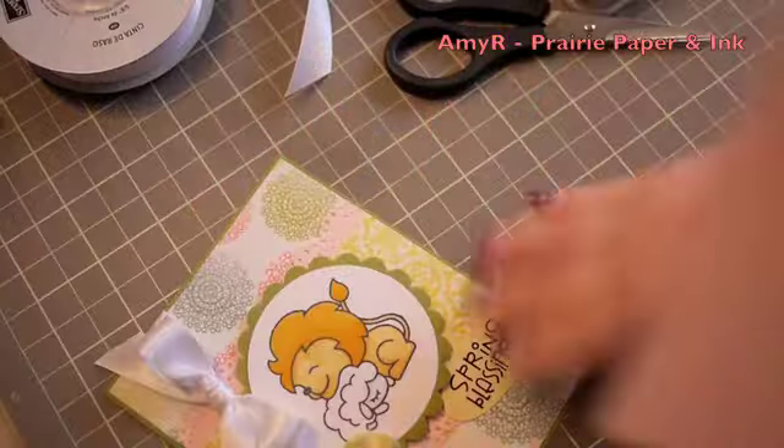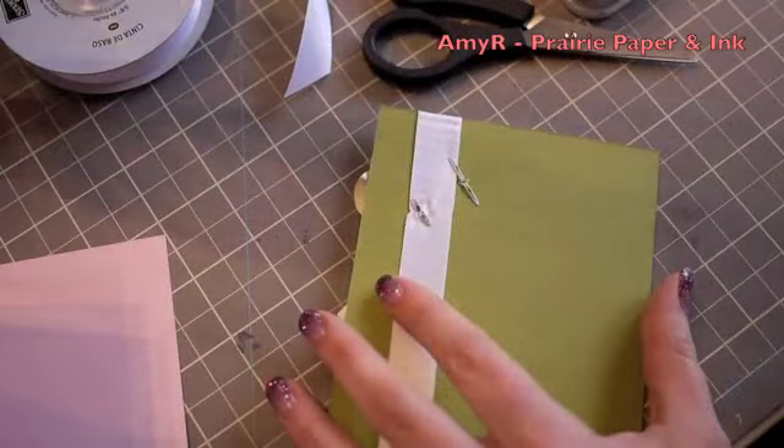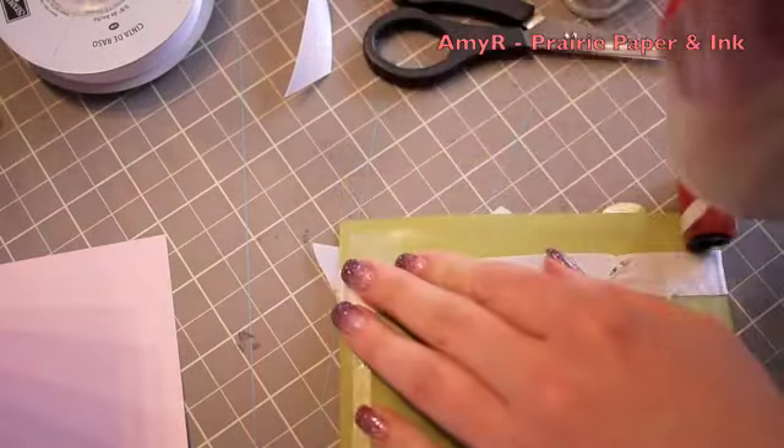I flipped that over and put a bit of acid-free tape on either end so that the ATG adhesive can roll over it smoothly without getting caught on the ribbon, and then adhered that to the card base, which is the Stampin' Up Pink Pirouette cardstock.